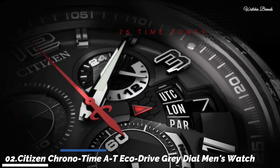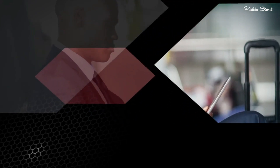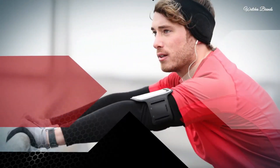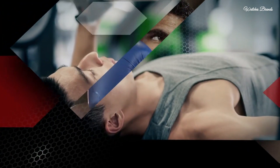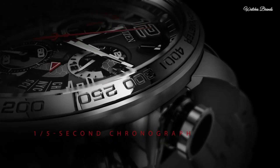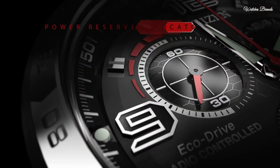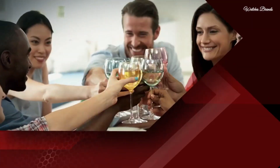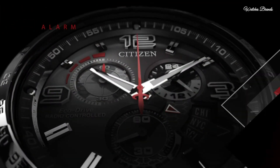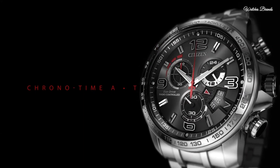Number 2: Citizen Chrono-Time A-T EcoDrive Grey Dial Men's Watch. Stainless steel case and bracelet, fixed stainless steel bezel with tachymeter markings. Grey dial with silver tone hands and index hour markers, dial type analog, luminescent hands and markers. Chronograph EcoDrive movement. Scratch resistant sapphire crystal, screw-down crown, solid case back, case diameter 44mm, thickness 16mm, round case shape, bandwidth 20mm, fold-over clasp with safety release. Water resistant 200 metres. Functions: chronograph, tachymeter, date, hour, minute, second, atomic timekeeping, five time zones.